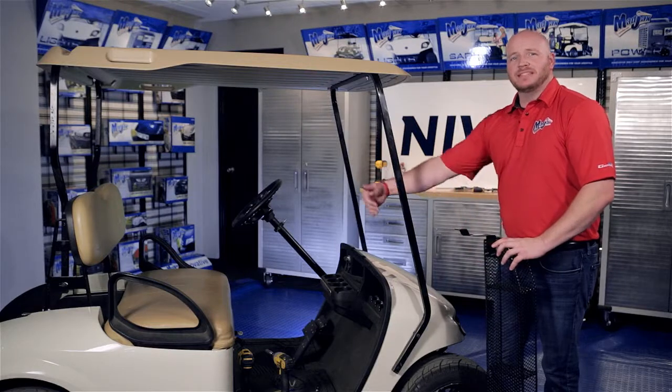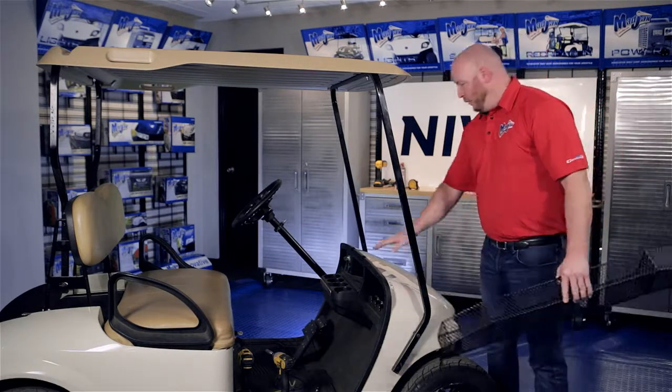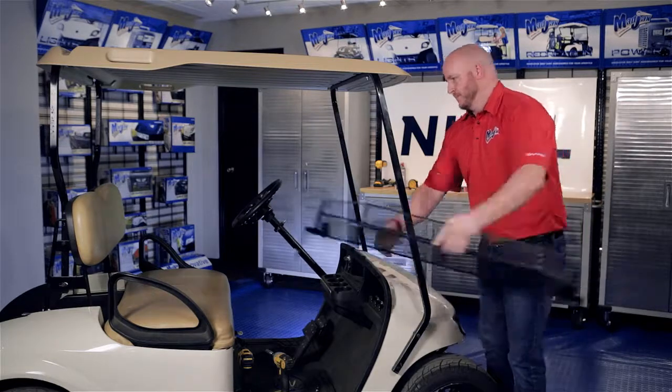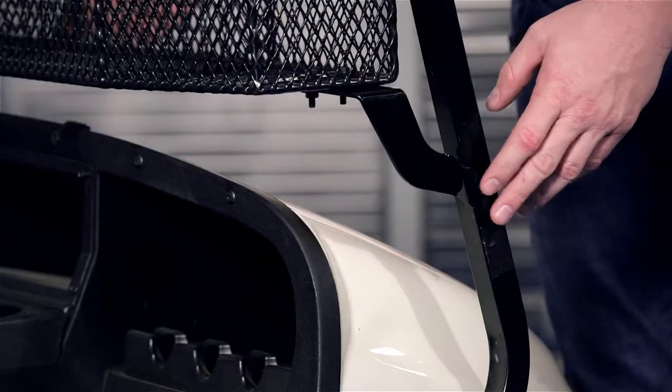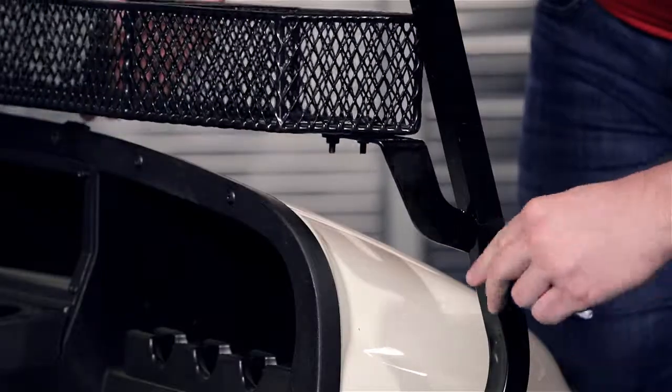Now we're going to place our basket on the inside of the cart and set the basket height about one inch above the dash. Once you've found your desired location, mark the passenger side strut so we can drill our hole.